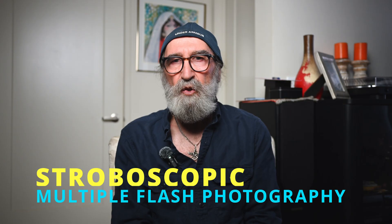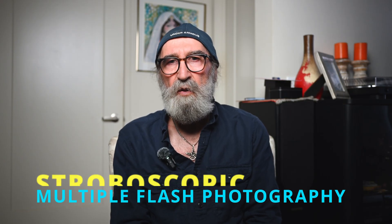Hi everyone. Stroboscopic photography, sometimes referred to as multiple flash photography, is a lighting technique that allows you to capture a subject's movement in a single frame by firing a flash multiple times during one long exposure, instead of freezing only one instant in time. The flash creates a series of still frames that trace the movement's path.